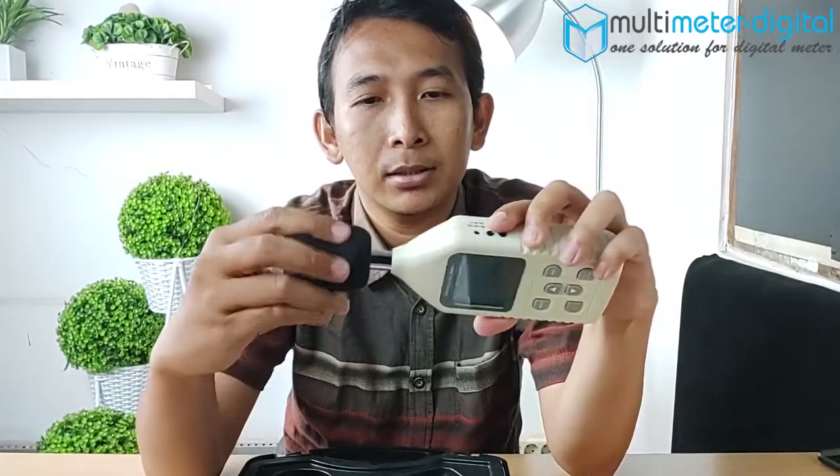Ini ada sponnya juga untuk pelindungnya. Di sini ada tombol max, tombol fast, dan slow.